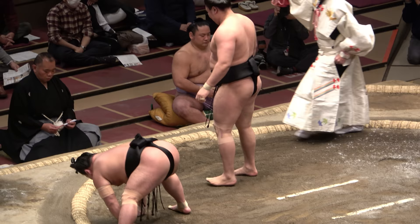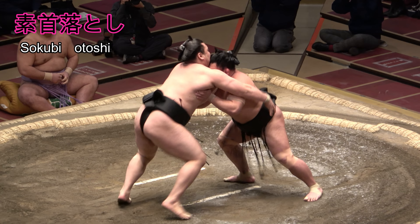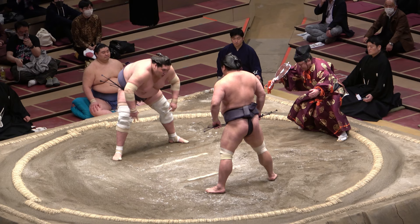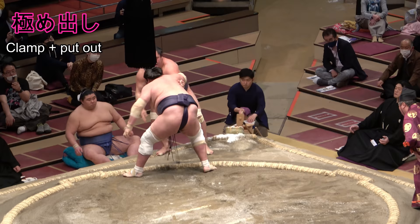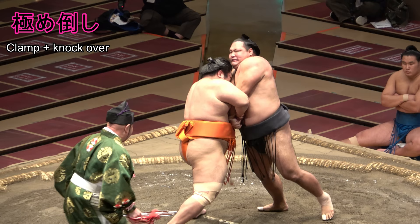Or having created distance, the wrestler might have tried for sokubiotoshi — a pull on the neck or rear of the head, with either hand or arm, to send his foe to clay. Two special techniques are described with the character for double clamp or double clinch: kimeru. Kimedashi, a favourite of Teru no Fuji's, sees you clamp a foe's arms from the outside and drive them out of the ring. Kimetaoshi, the clamp and knock over, is a crush out or crush down from a clamping position.